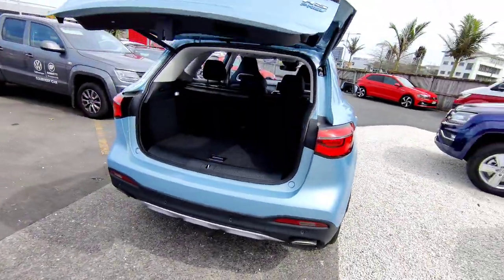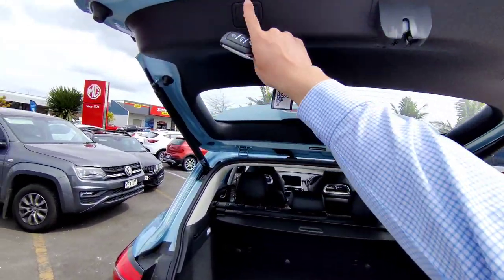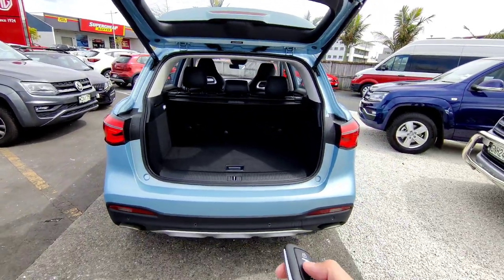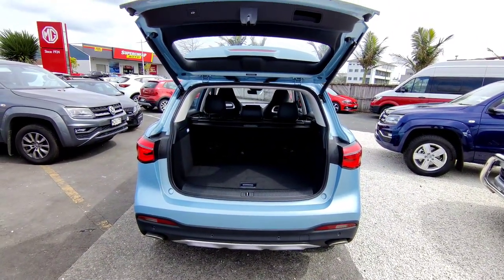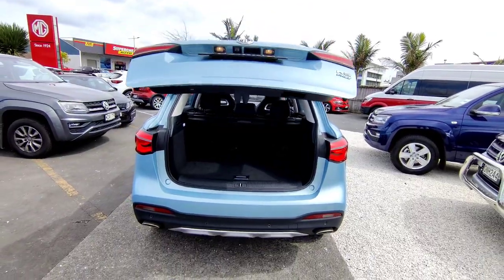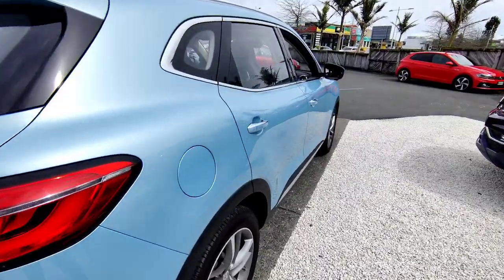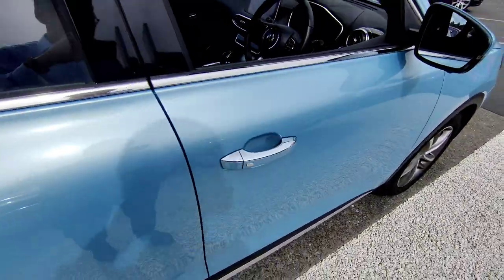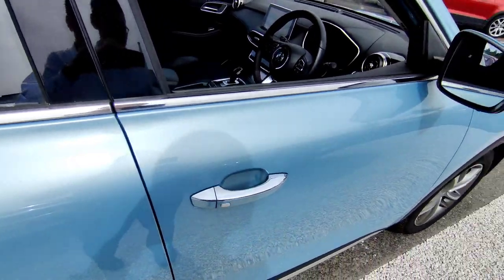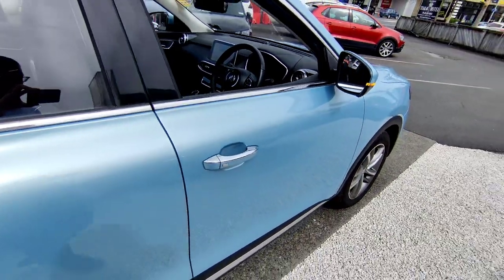You can adjust the tailgate opening height, which I'll show you later. To close the tailgate, simply one touch on this button or press and hold the key. After three beeps the tailgate will drop. You also have keyless entry — keep the key in your pocket and simply press the button to lock or unlock the vehicle.